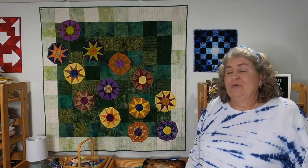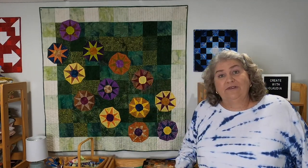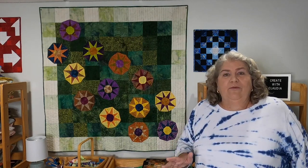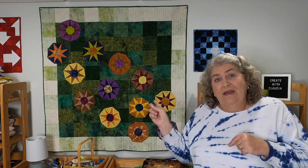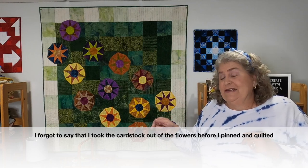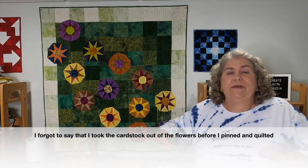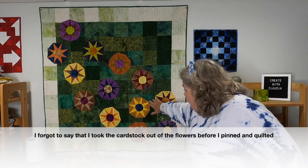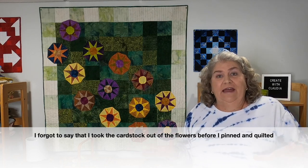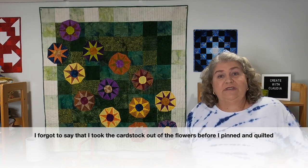Originally I was going to do some fancy decorative appliqué stitch around each of the flowers onto the quilt top and then quilt it. But I tried one, and that's actually how I ended up ruining one of the flower blocks. So I gave up on that idea. I just pinned them as I laid it out — I laid the green and beige section on the floor, laid out all of the flowers, decided on a final layout, and pinned each flower where I wanted it.